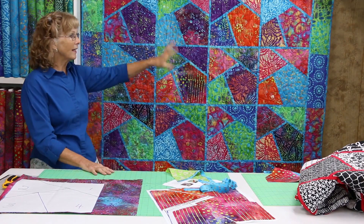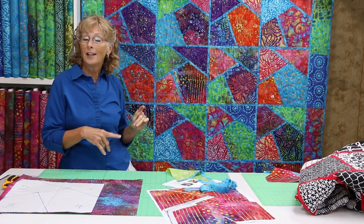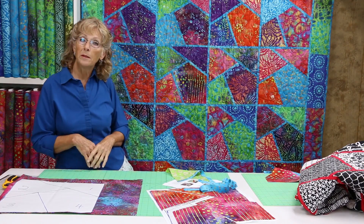So once we get that done and get our border pieces sewn together, you measure and then cut your borders to that size and sew them on. Then you want to quilt it and put your binding on.